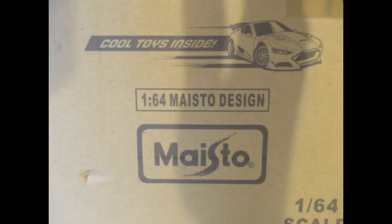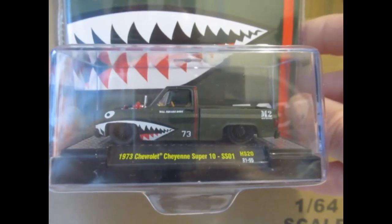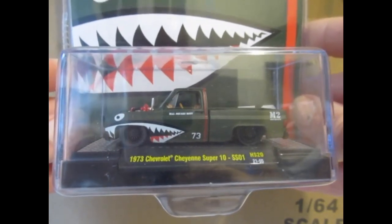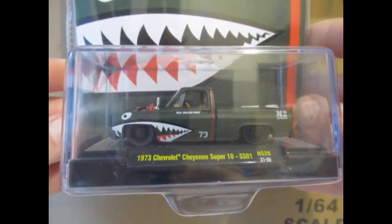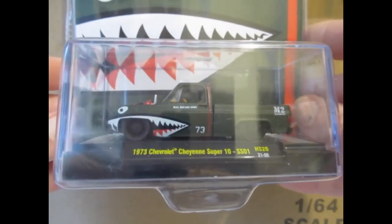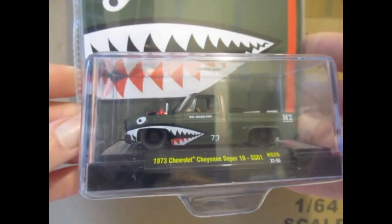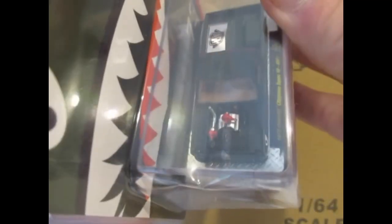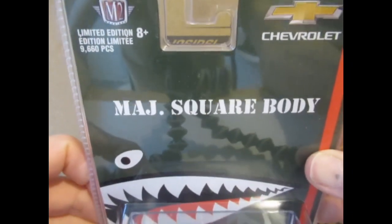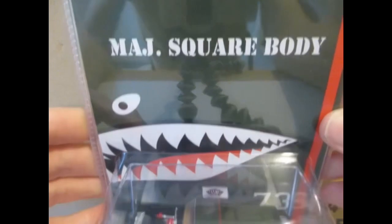Next one out is the Chevy Cheyenne Super 10 with this really nice shark's mouth teeth logo, which I do like. This is the matte green version — the other one is the captain version. Really impressed with that one.